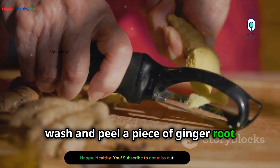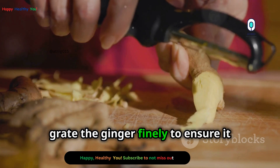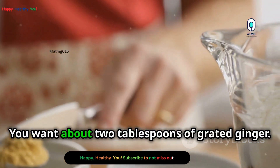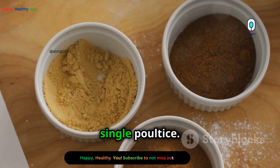First, wash and peel a piece of ginger root thoroughly to remove any dirt or impurities. Then grate the ginger finely to ensure it releases its juices effectively. You want about two tablespoons of grated ginger, which is usually sufficient for a single poultice.